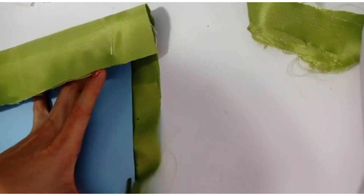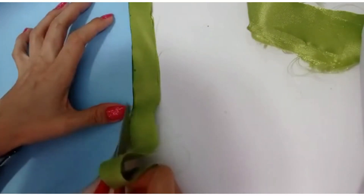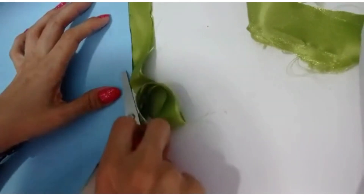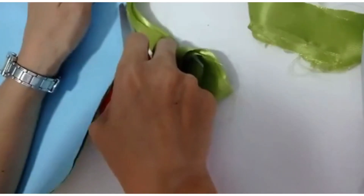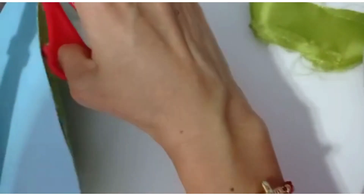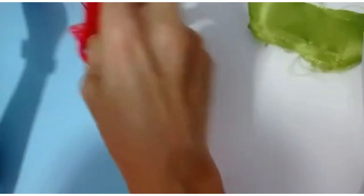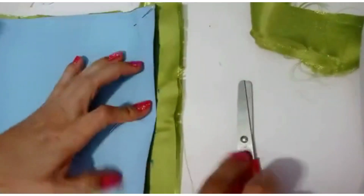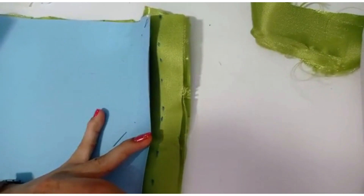Cortamos por donde hicimos nuestro molde de la medida del bolso, alto por ancho. En este bolso que no tiene profundidad; si tuviera profundidad, entonces el molde se hace de una manera diferente. En un posterior video hacemos un bolso así. Este que yo les estoy elaborando es sencillo, solamente es un forro con broche.